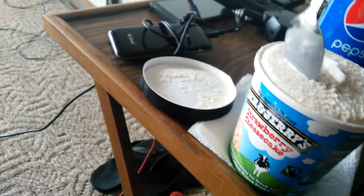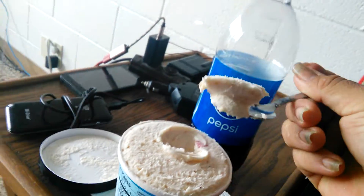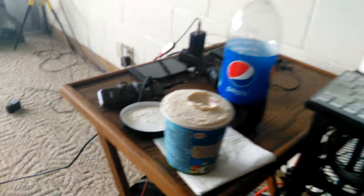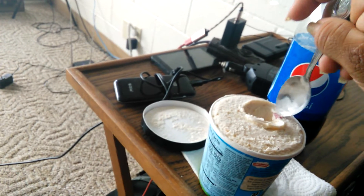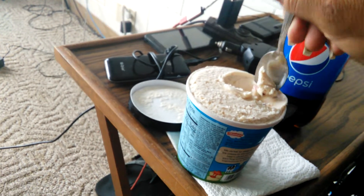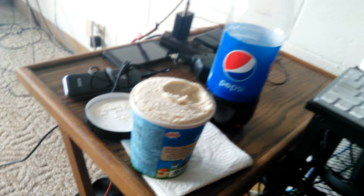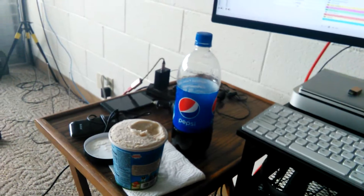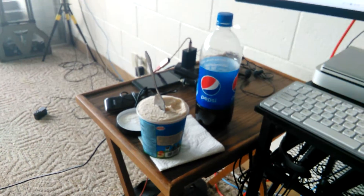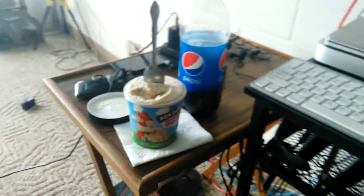We'll just quickly get a good spoonful of this good stuff right here. Mmm, it's creamy, it's sweet, and tastes like a cheesecake. So hope you enjoyed this little video — have a nice day.